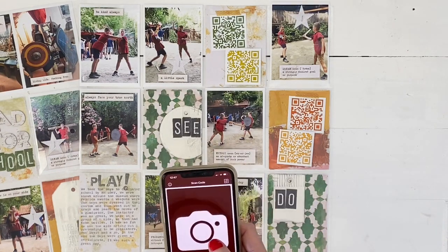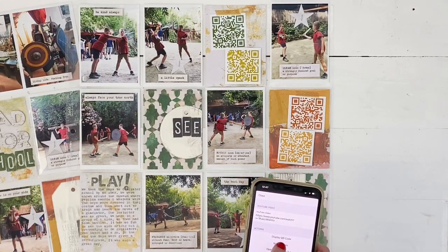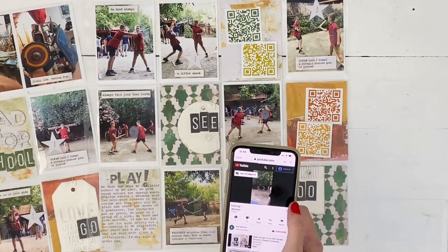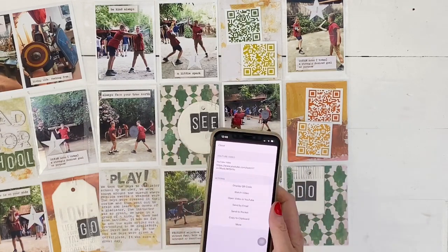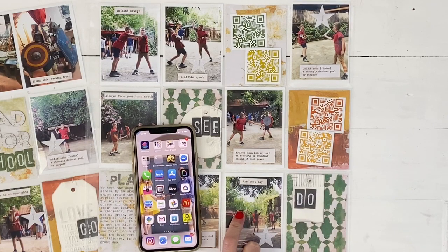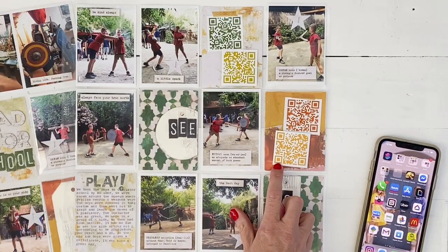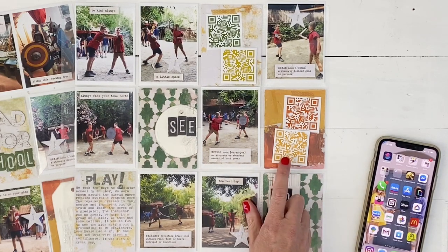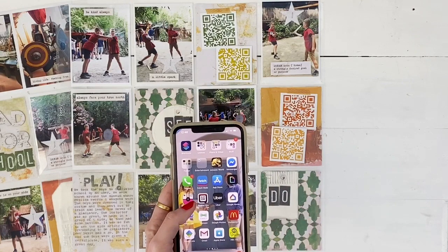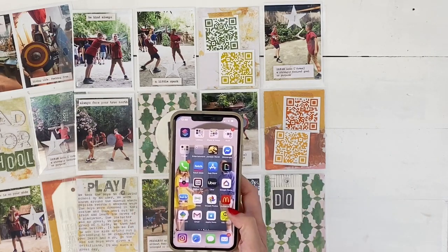I click 'Scan with Camera' and it scans the QR code — it says 'Watch Video' — and there is the video that goes along with my layout. I use these a lot: in my memory planner, in my Storyline chapters, and especially in my holiday layouts. That's how to create and customize your QR codes. A lot of QR code readers only make them in black and white, but Q Rafter Pro lets you customize to any color you want. Thanks for listening and bye for now!